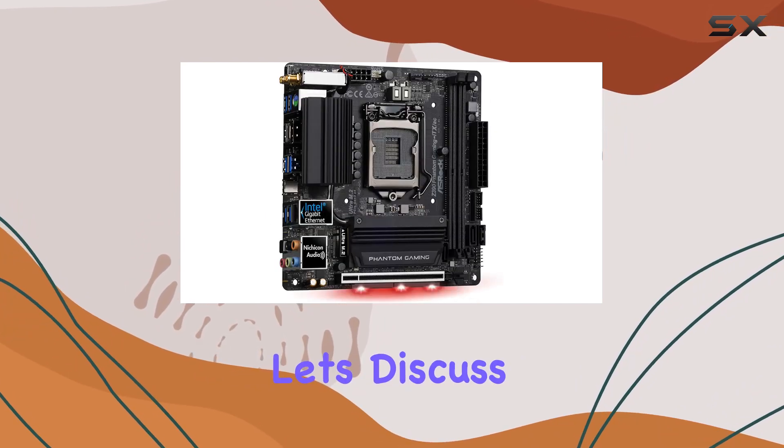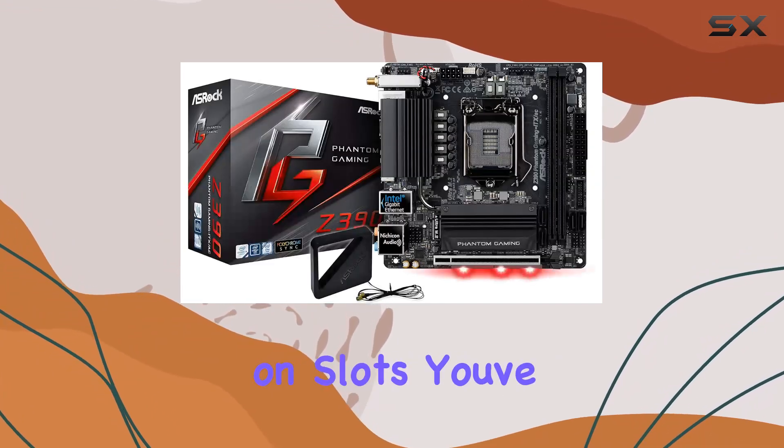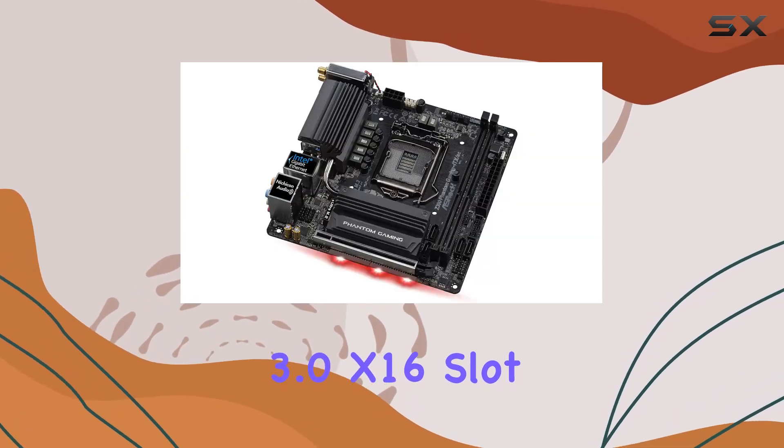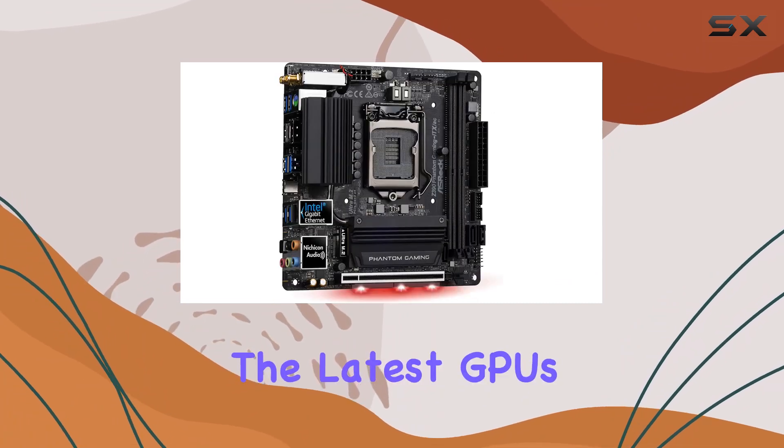Now, let's discuss expansion options. Despite its compact size, this motherboard doesn't skimp on slots. You've got a PCI Express 3.0 x16 slot for your graphics card, ensuring you can harness the power of the latest GPUs.